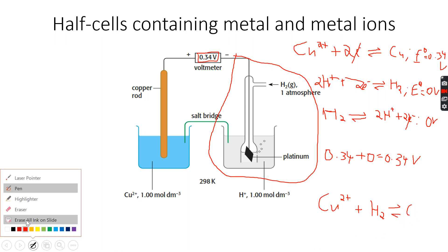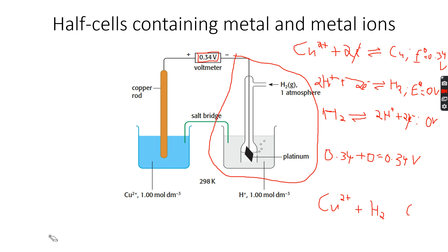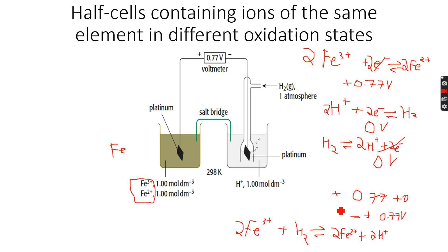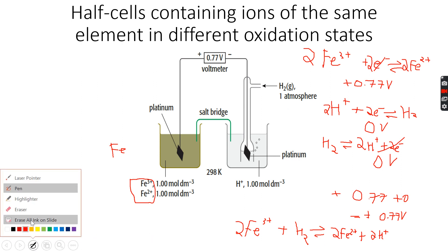The overall reaction is not reversible — it's the half equation that is reversible. The result is Cu + 2H⁺, and the charges and species are all balanced. So we've covered these examples.